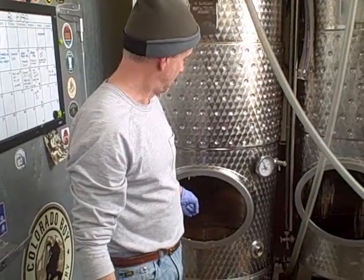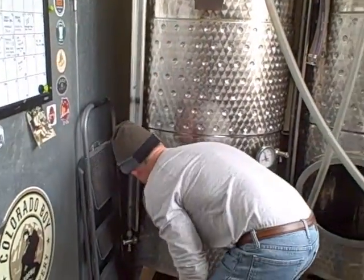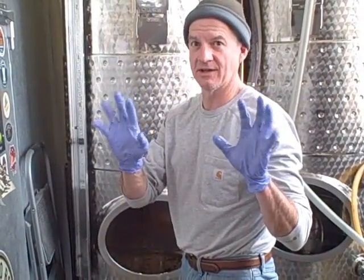Welcome back. We've transferred the beer, taken the racking arm out, pulled out the rest of the beer, and used a clean glass to skim off the remaining beer. Now we're ready to harvest our yeast. I have sterile gloves on — new gloves that I've sterilized — so I'm ready to go.